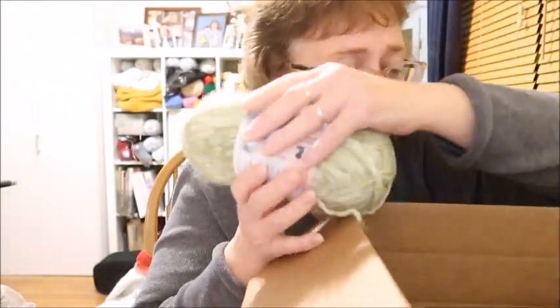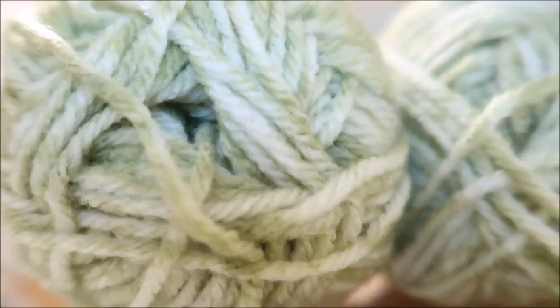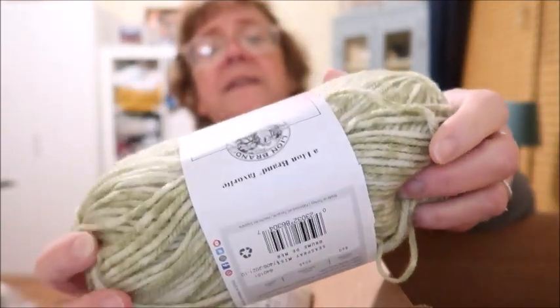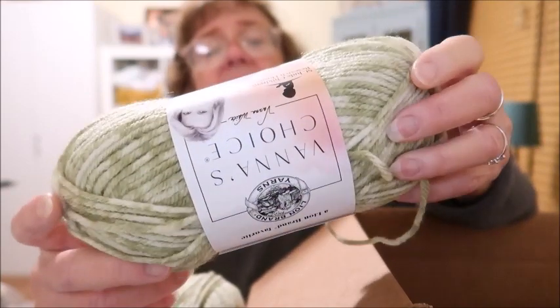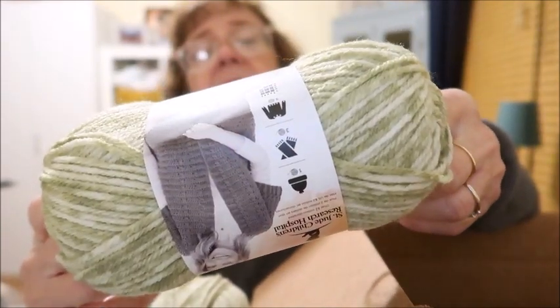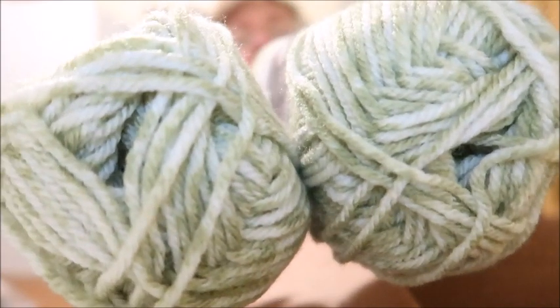And then I have two of these. This is a four weight and it's Vanna's Choice. A portion of Vanna's Choice sales goes to St. Jude's Children's Research Hospital. This colorway is called Sea Spray Mist — 145 yards. It's a really pretty green and cream.